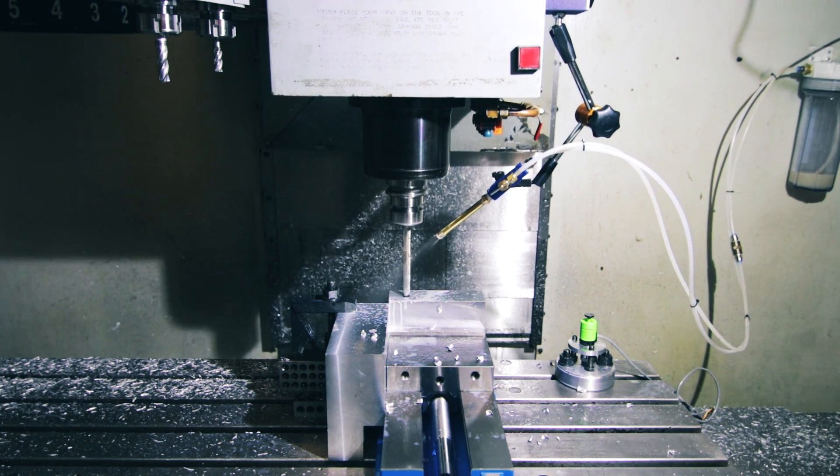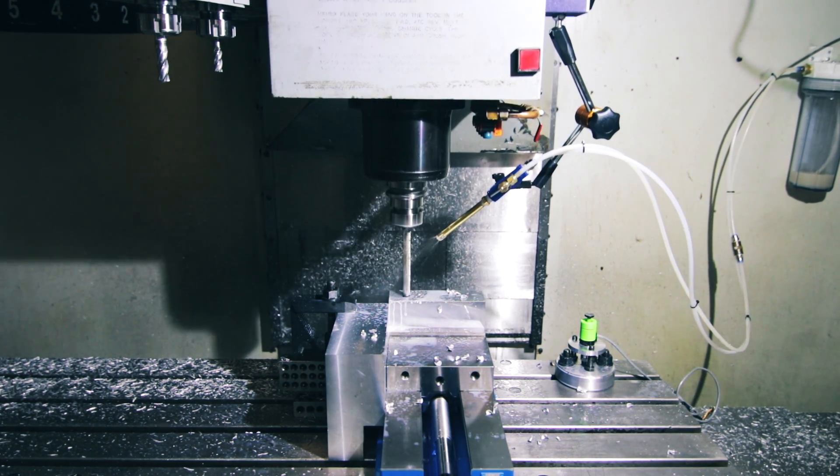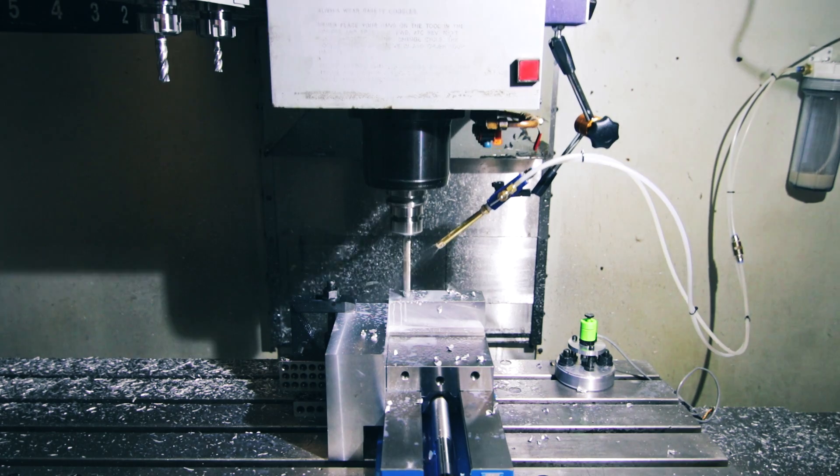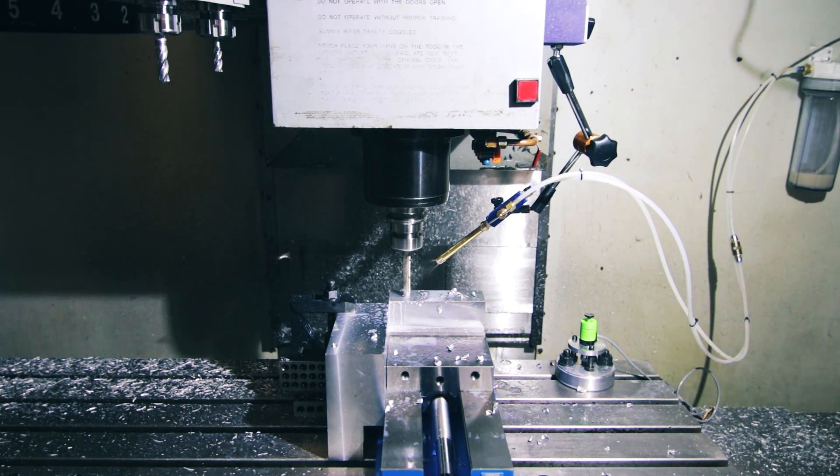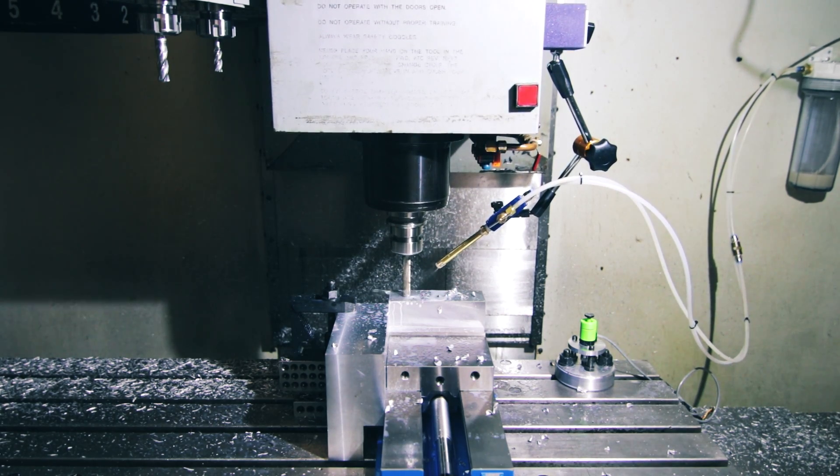I usually do this with the door closed. You do it for the views? Yeah! I still have a hundred and four of them.